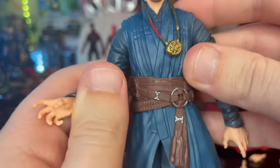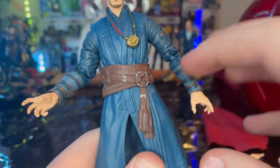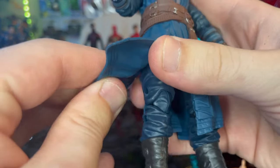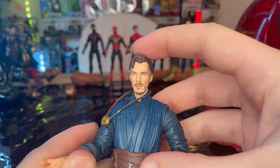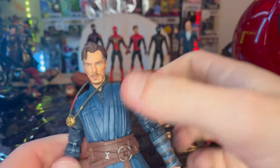You get a brand new top part here. I think this is a new skirt piece, but the legs are the same which we've been getting for like the past few years with Doctor Strange. The legs are the same which I don't have a problem with — I just wasn't a fan of the head sculpt for the first movie Doctor Strange or the shield piece for him.